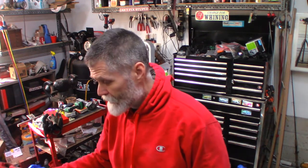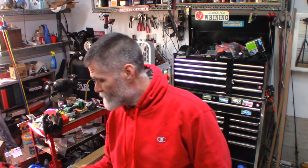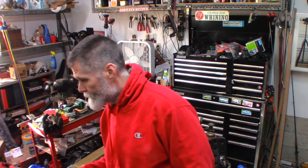Welcome back. 1998 Subaru Outback. Going to do plugs and wires. Dual overhead cam — this will apply to many different years with the dual overhead cam. It's a little tight to get at some of these, but it's doable. So we're just going to do plugs and wires. I don't know when they've last been done. I imagine it's been a while.